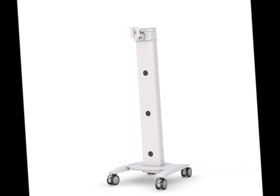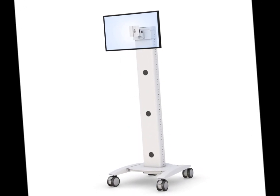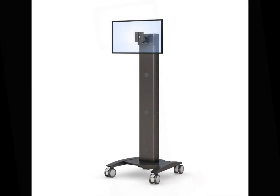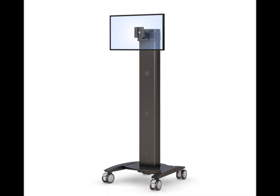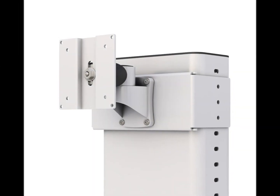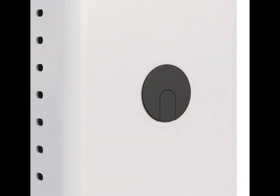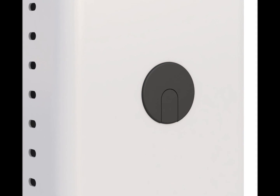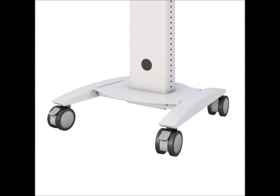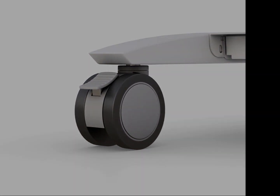This PC monitor card is equipped with a VESA monitor display mounting bracket, heavy-duty twin casters, and a sturdy anti-rust coated metal frame. For more details, click the link in the video description. Thank you.